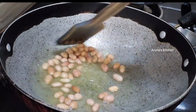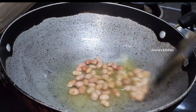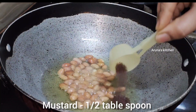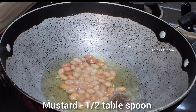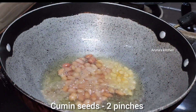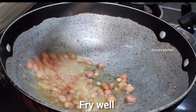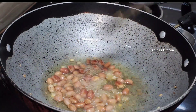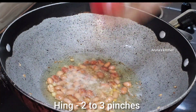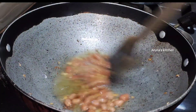I will fry it on medium flame. Then we are going to cook it — half a tbsp, then 1 tbsp, then up to 3 tbsp. You can cook it in the oven.